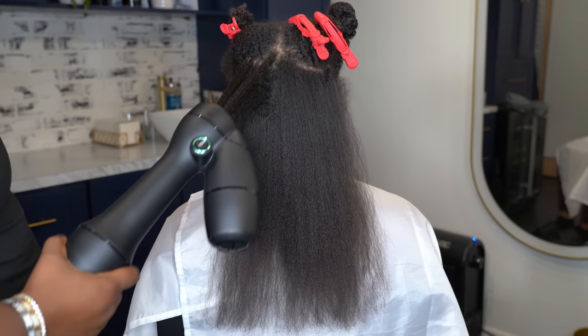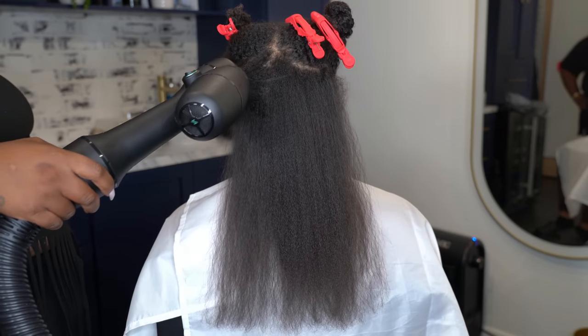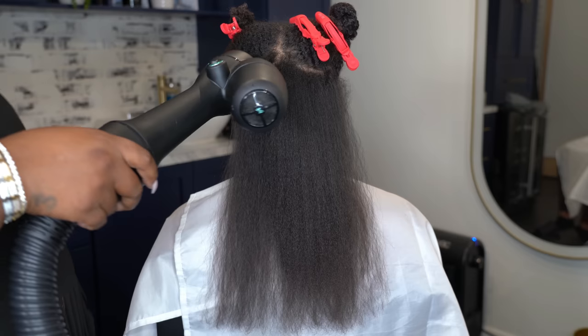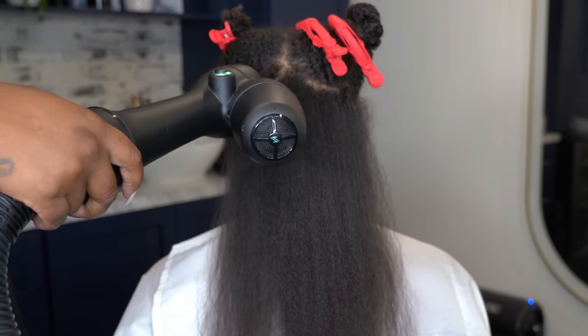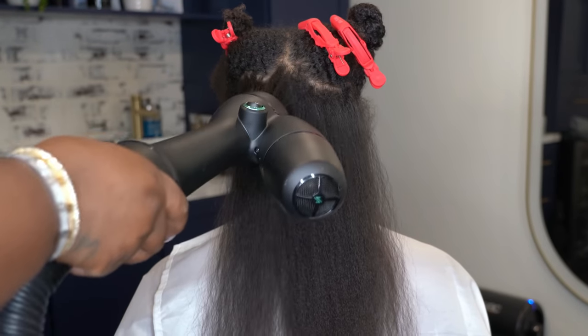I can't wait to try this on my own hair. These braids I've got in right now have been in so long — I need a gentle approach. It just seems like the answer to my tender-headed problems. I'm getting these braids out soon because I'm trying to see what's good.